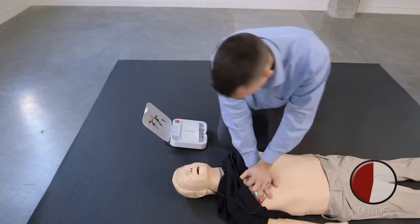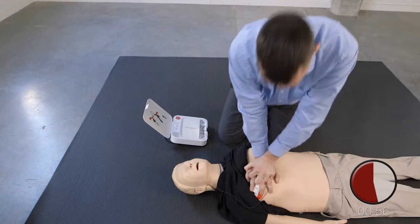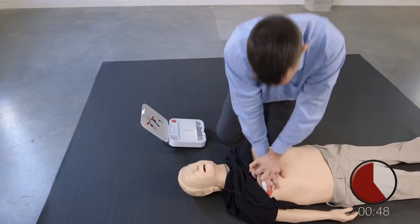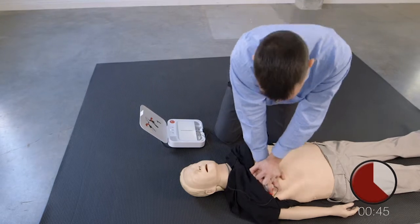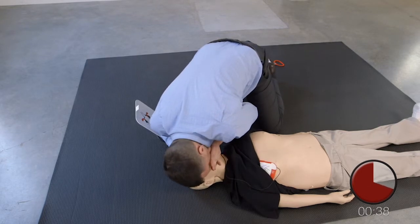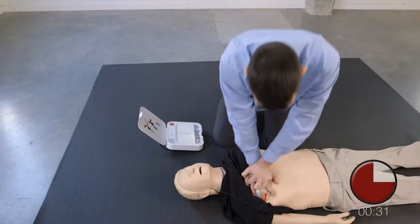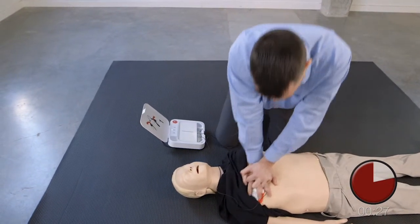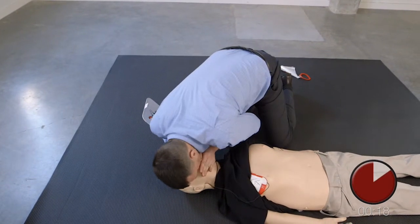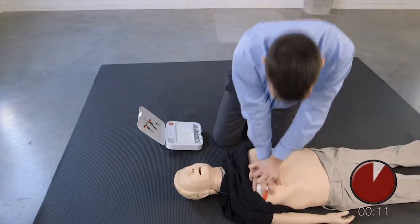Push down hard at least 5 centimetres. 1, 2, 3, 4, 5, 6. Provide two breaths, one, two. Resume chest compressions. Push down hard at least five centimetres. Provide two breaths, one, two. Resume chest compressions. Push down hard at least five centimetres.